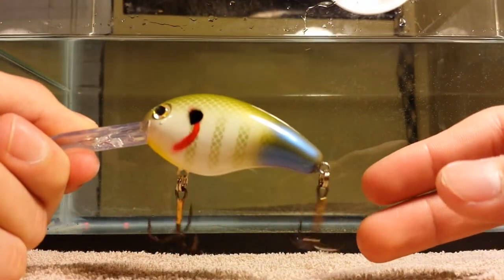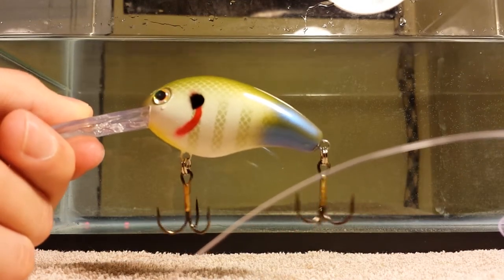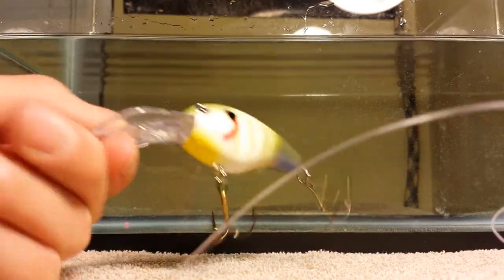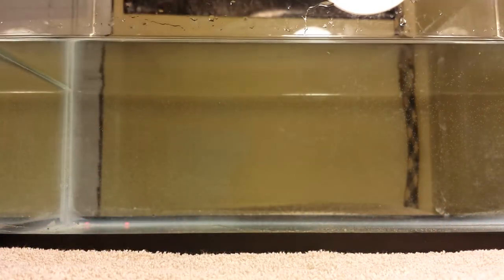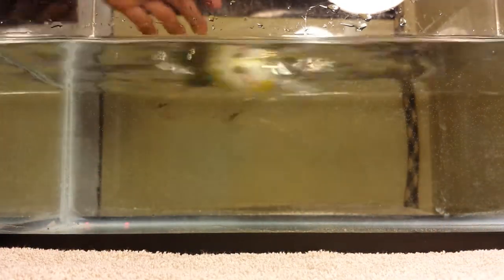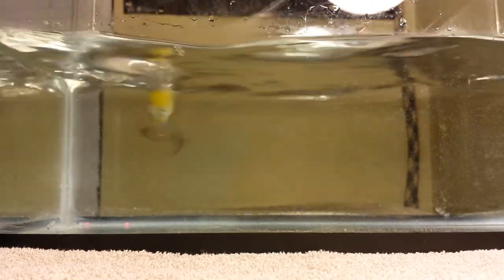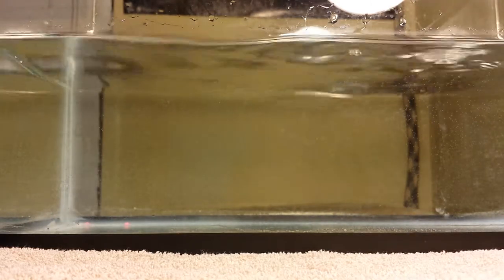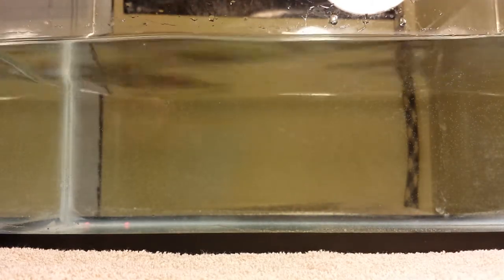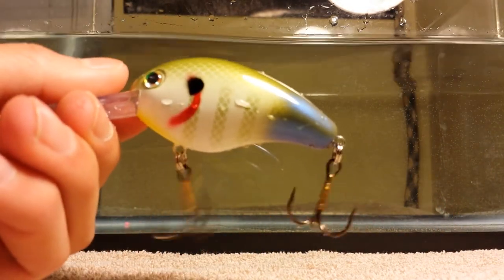They both have a lot of rattle to them. So if it's at night or in the evening, fish will definitely hear that in the water. Here it is in the water. Like I said, I don't have a lot of room so I can't really show you too good of a demonstration. But that's all I have to show you guys for today.